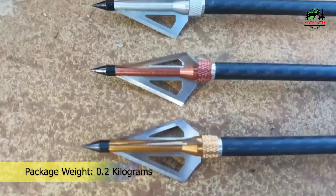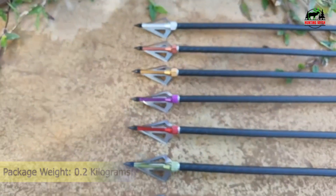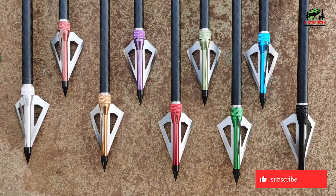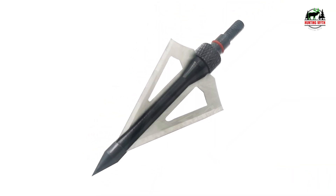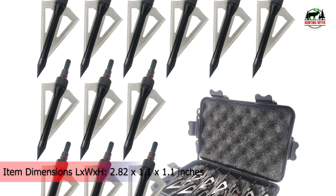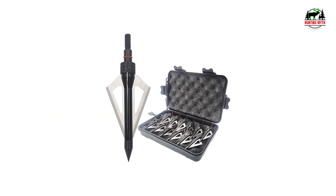Standard thread screw-in arrows, easy to install and replace. Secured tightening prevents arrows from easily loosening and improves point-to-point accuracy. Precise production with consistent weight and precision machining to make sure the arrow flies straight and hits the target exactly.